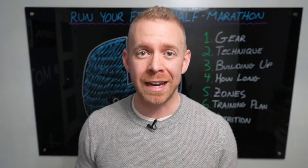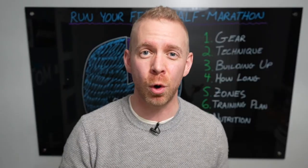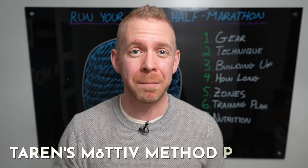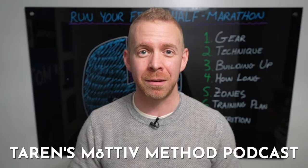If you're listening to this in podcast form and you want some of the visuals, go over to the Taren's Motive Method YouTube channel. If you are watching this and you want to listen, you won't miss anything by going over to the Taren's Motive Method podcast. With all of that said, let's get into it.